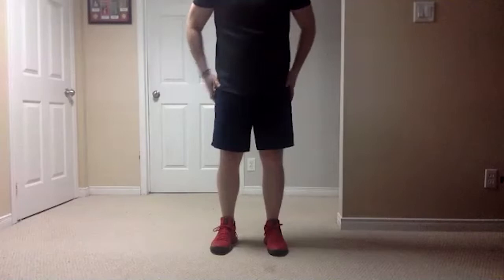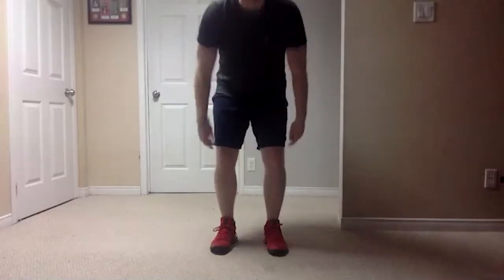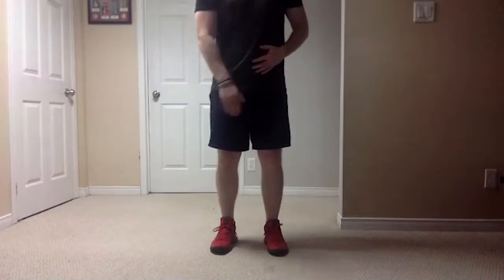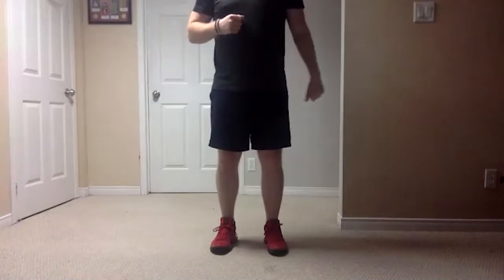To start I should see everyone's feet nice and close together. Remember, not at the waist — bend at the knee, butt low to the ground. The lower you can get your butt the better the exercise is. On the count of three we're going to start with our right leg, big step to the right, and get that butt nice and low. Ready, one, two, three.